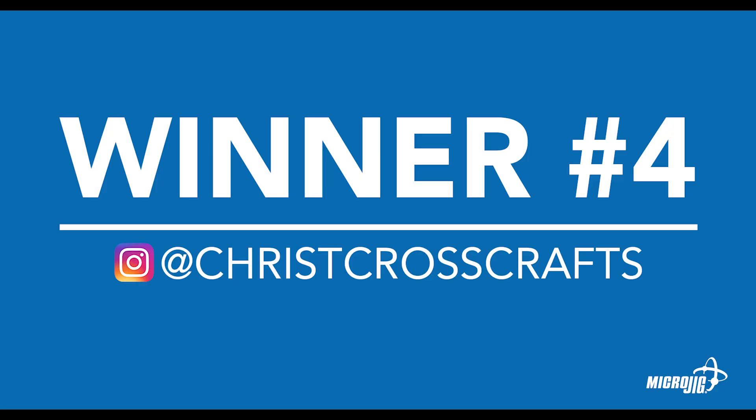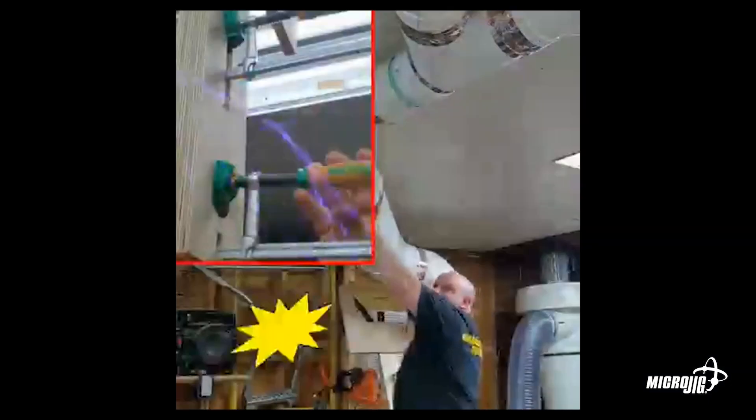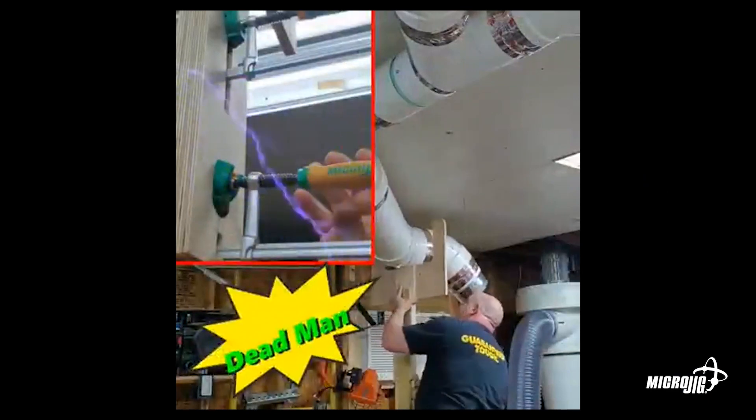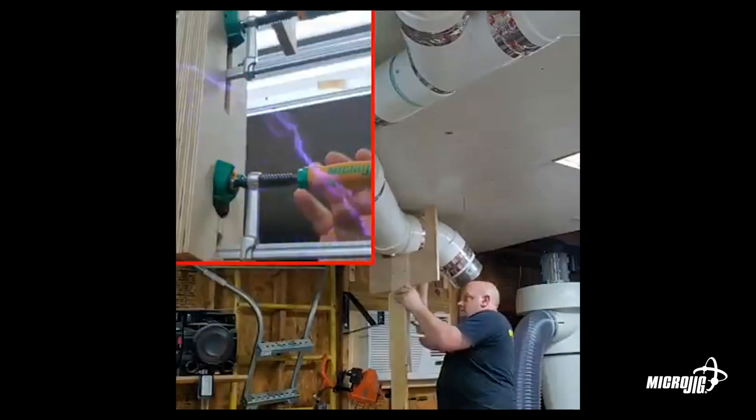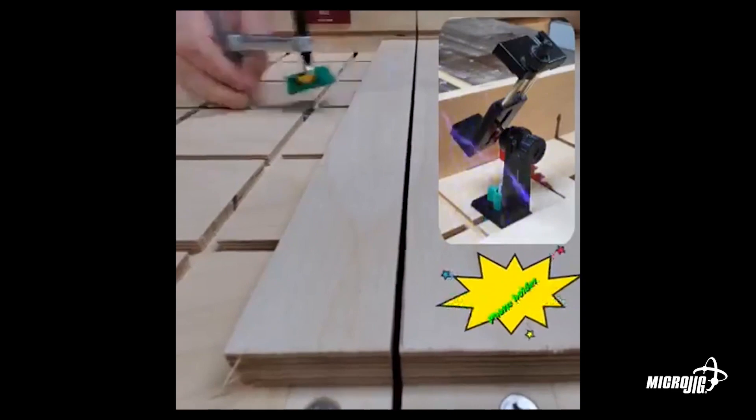Crisscross — I'm sure a lot of you would recognize him. It seems like every day he is coming up with a new way to use the Matchfit system in his shop. He submitted a bunch of stuff and I just like it all. I really loved his little dovetail camera mount, so that he can mount his camera right onto his sled or his table — GoPro or whatever he's using — and get it right in close to the cut that he's making. It all works off the same dovetail hardware.